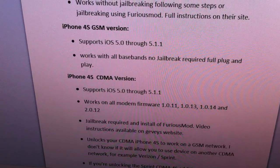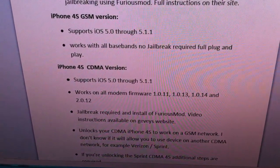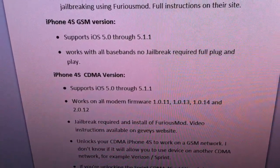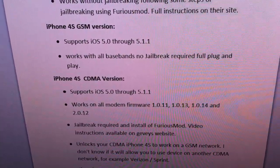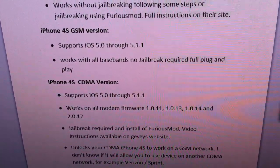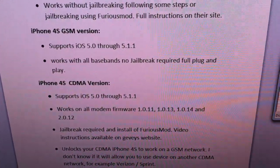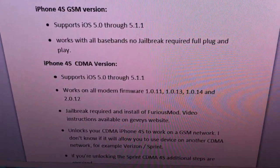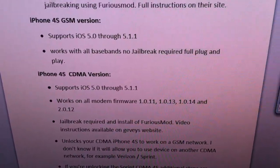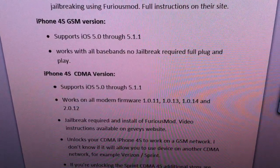The iPhone 4S CDMA version also works with the GSM version, but the CDMA version works only with iOS 5 through 5.1.1. It works on all firmwares — 1.0.11, 1.0.13, 1.0.14, and 2.0.12 — with no listed exceptions. Jailbreak is required along with installation of the Furious mod; video instructions are available on their website.